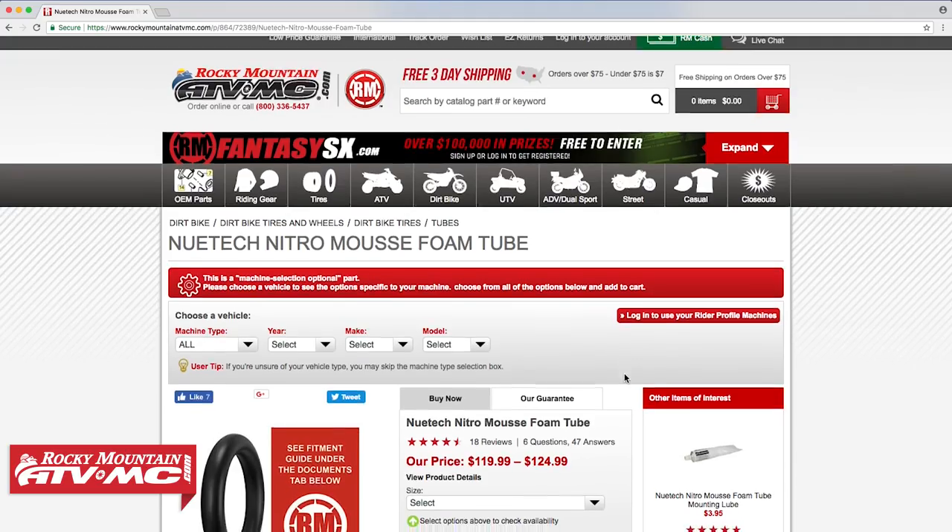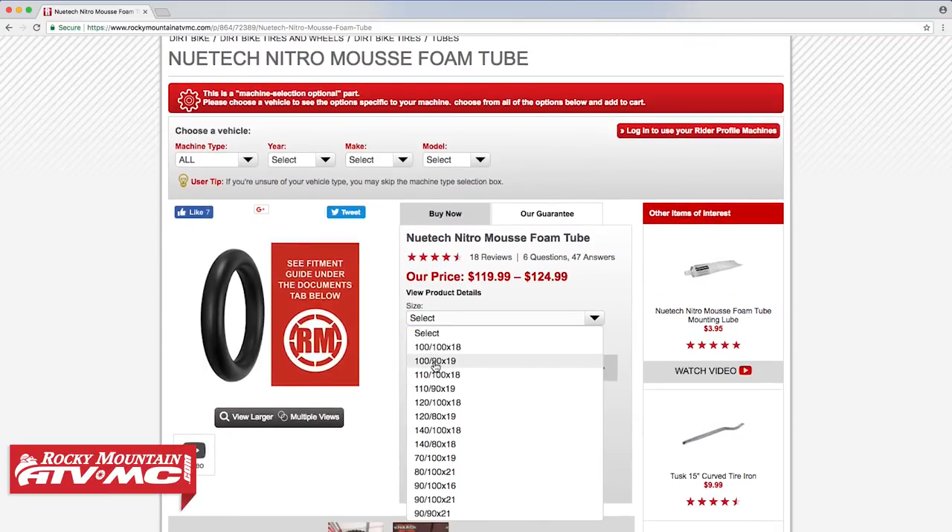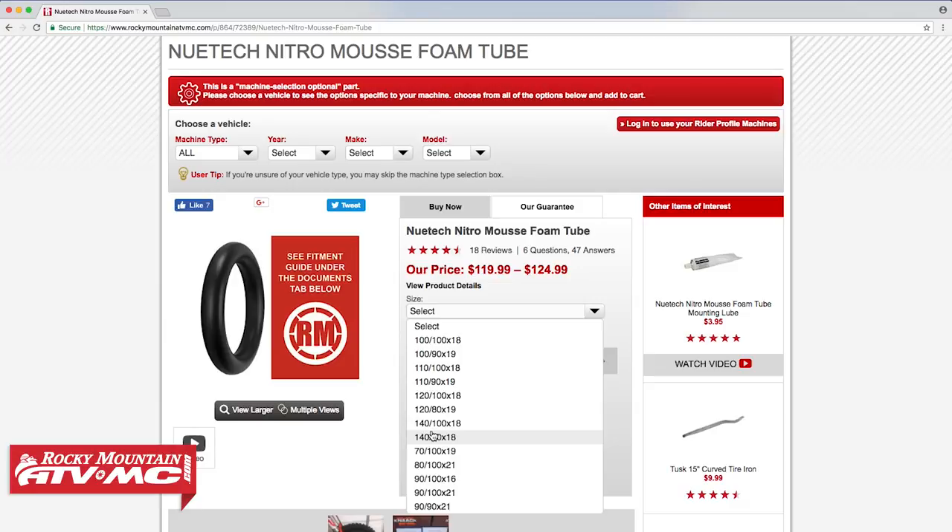Once you're on the website and on the NewTek Nitro Mousse product page, you'll see that there are a lot of sizes to choose from. When choosing your Nitro Mousse, it's critical that you select the correct size based on their sizing guide. Don't just assume that your insert will be the same as your tire size — that's why we need to refer to this sizing guide.